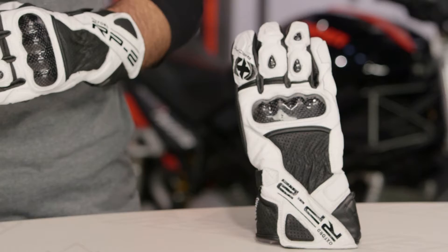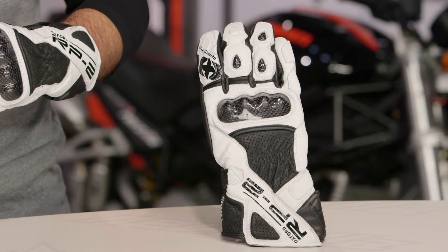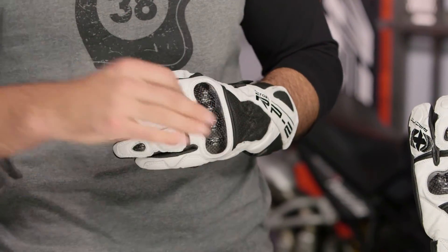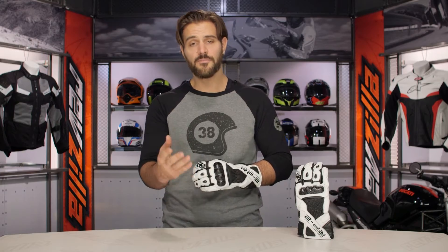With the sizing on the RP2s, these are going to be European in their fit. For example, with Dainese and Alpinestars I'm a 2XL, and I'm definitely going to be a 2XL in the RP2s as well. Sizes range from small up to 2XL, and there's a variety of colors — black, black/white, red/white, red/blue — so you can really fine-tune the color that matches your style or your motorcycle.